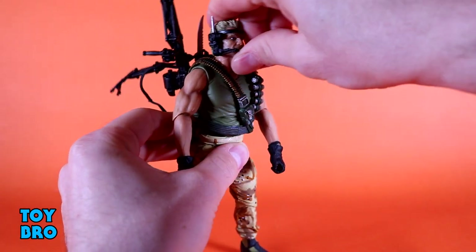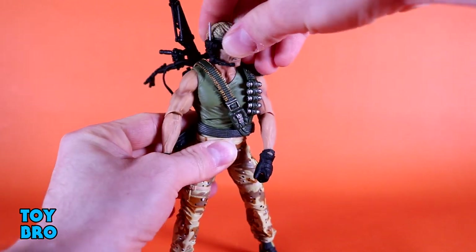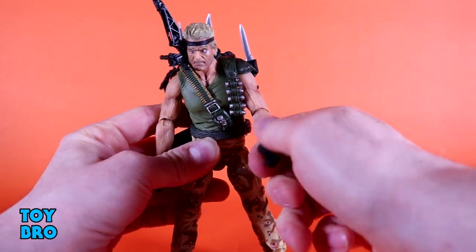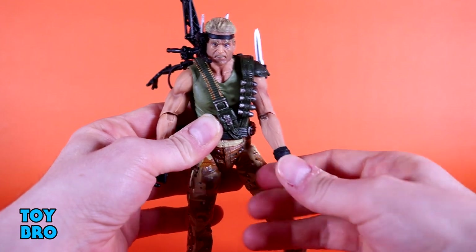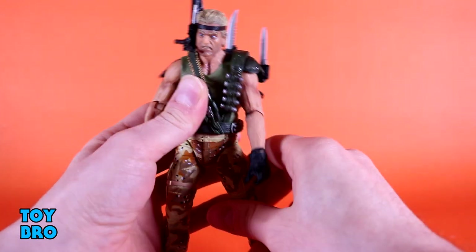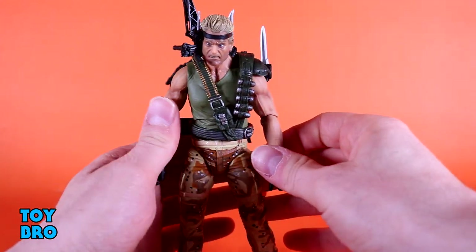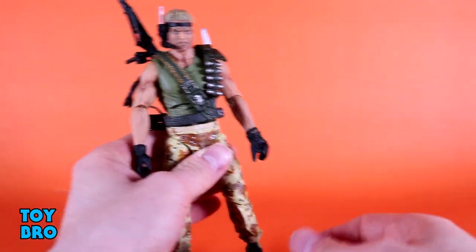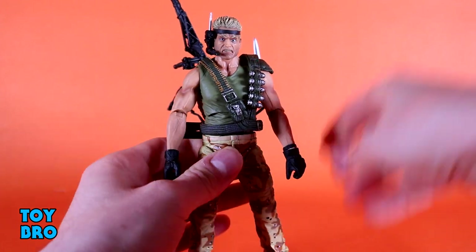You've got a ball peg for a neck — he looks up pretty good, he looks down, he's got good tilt side to side, and then full rotation. The arms go out at the shoulders and they do rotate. You've got a single rotating elbow, pretty standard for this line. And then you've got a little bit of swivel and hinge on those wrists. He does have a diaphragm cut, but I cannot for the life of me make mine do anything — I've even heated him up and it still doesn't really seem to do anything. Your mileage may vary on that.